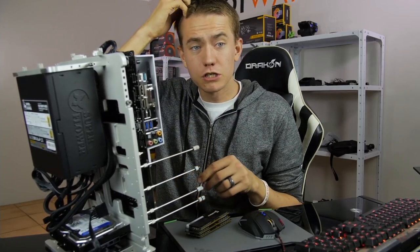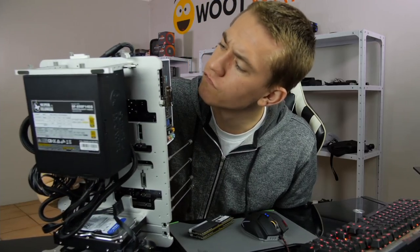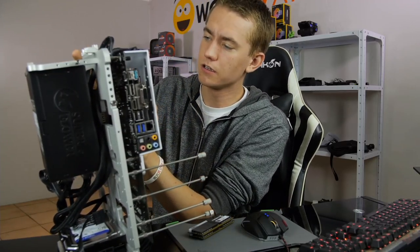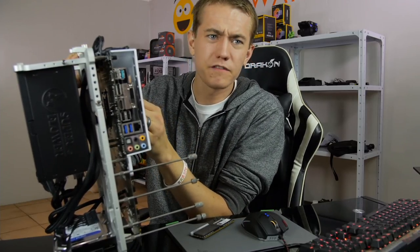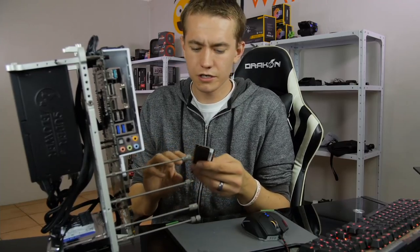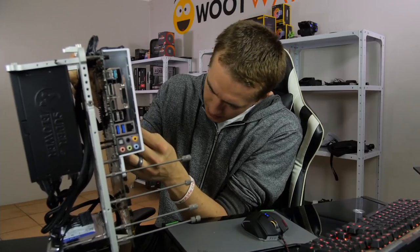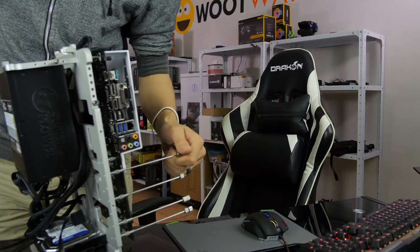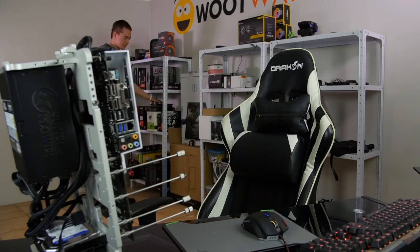Is USB 3.1 Gen 2 on the chipset or the ASMedia controller? I'm actually not sure — I'd have to look at the manual. It'd probably be faster if you looked it up online, honestly. You should make a Discord server so we can chat — there actually is a UF Disciple Discord server. It was pretty successful when I first launched it, but then I let it die, and trying to resurrect it is not necessarily the easiest thing to do.